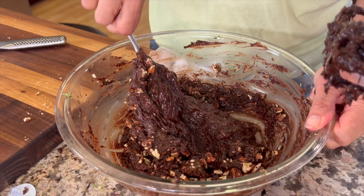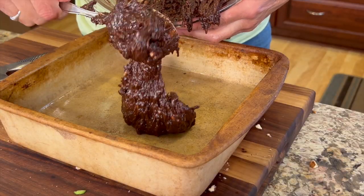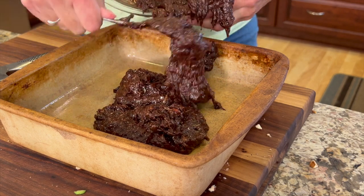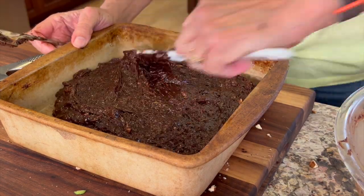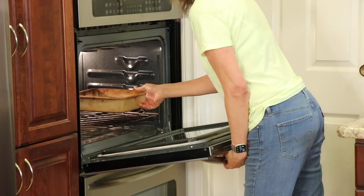Now let's put these bad boys into our prepared baking dish. We're going to preheat our oven to 350 degrees, pour it right in, and spread it out so it's nice and even — a spatula works great for this. These are going in the oven for 35 to 40 minutes or until a toothpick comes out clean.